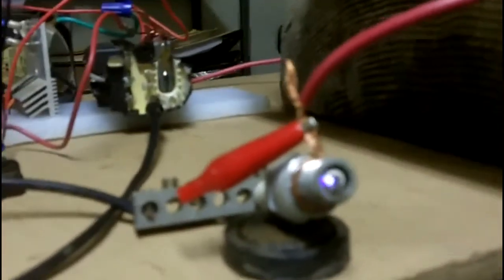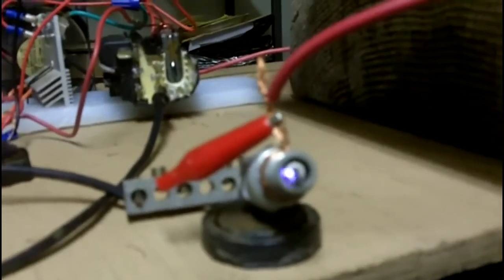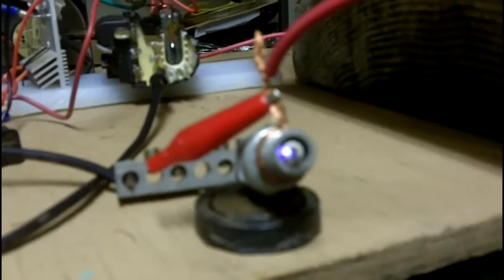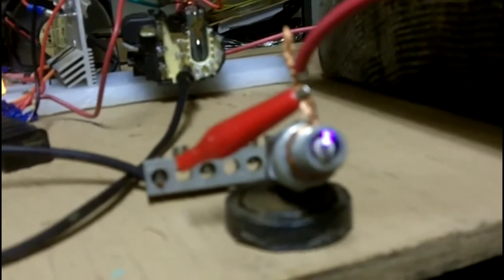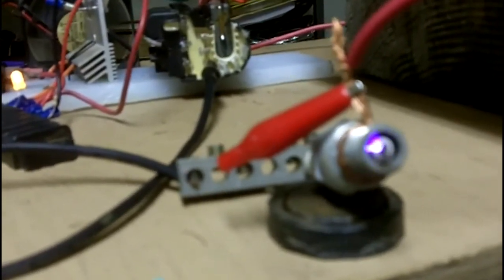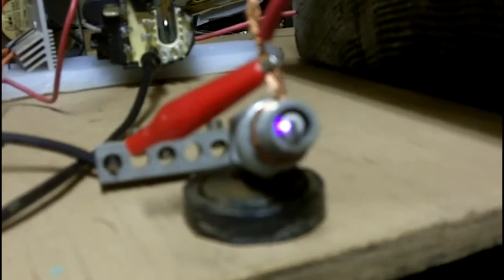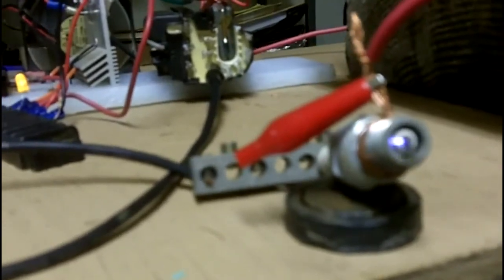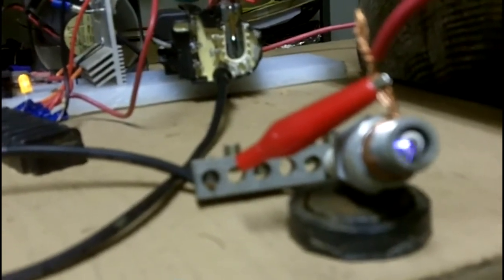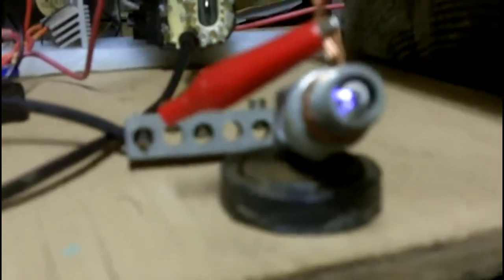Obviously it's a very high voltage — much higher than a stock automotive distributor coil will give you. Those will be lucky to jump 50,000 volts, and this does over 100,000 very easily. Bringing the voltage up to around 10 volts, and at 12 volts the sound changes, which I suppose means the frequency is also changing. Now it's getting down close to 5 volts here, but still that's a mighty spark at 5 volts for an automotive application.